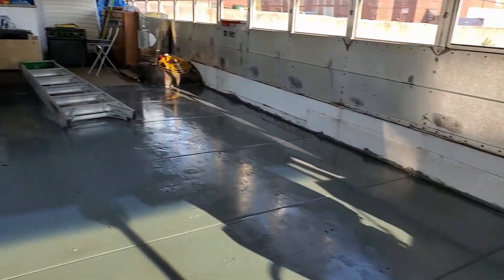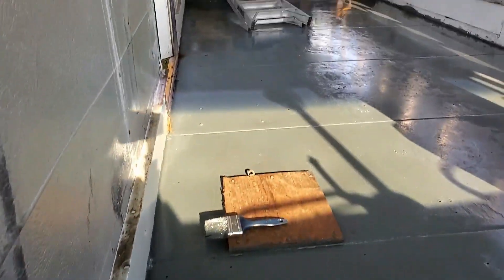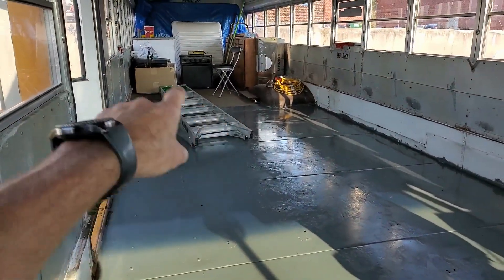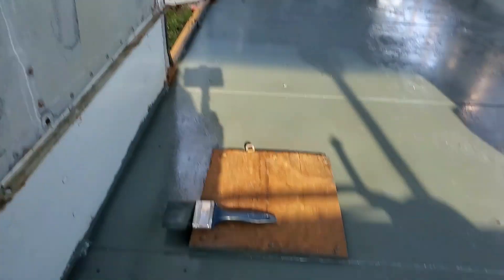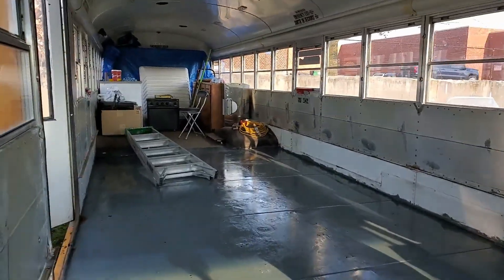Nothing to do but watch paint dry, but it's all painted. I had to use a ladder to get over that one section to get my cooler out, so I got this door open and just step over here on the ledge on the ladder to get over there.